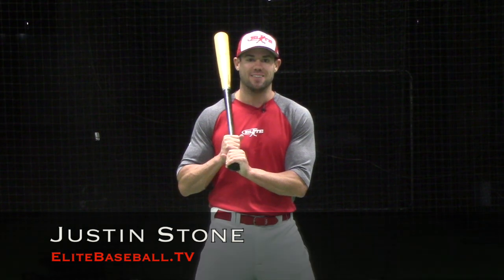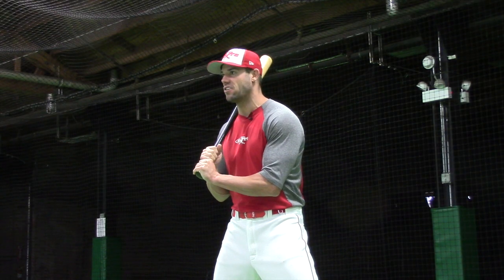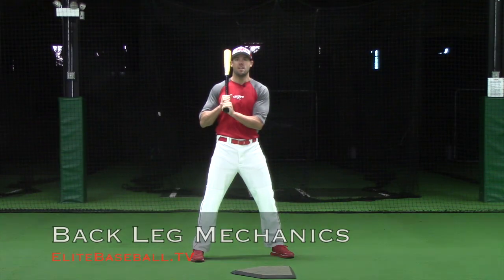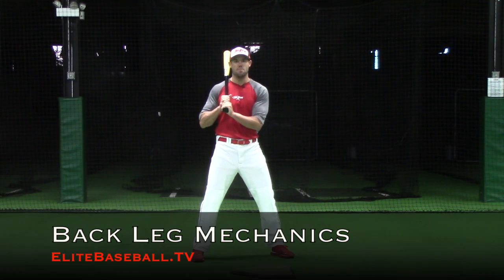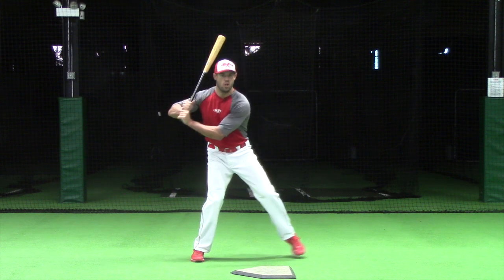I'm Justin Stone from Elite Baseball TV, and correct use of the back leg is going to directly affect all of your ZEP metrics. In a correct back leg, you'll see my rear knee gain ground against the lower body's coil in advance.